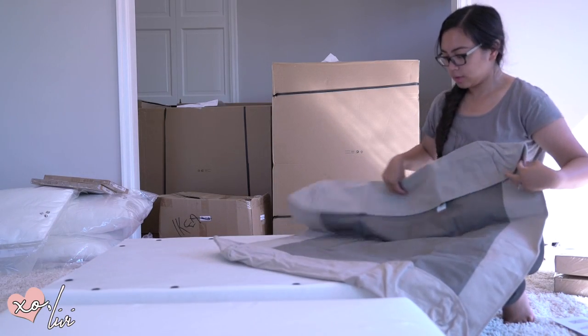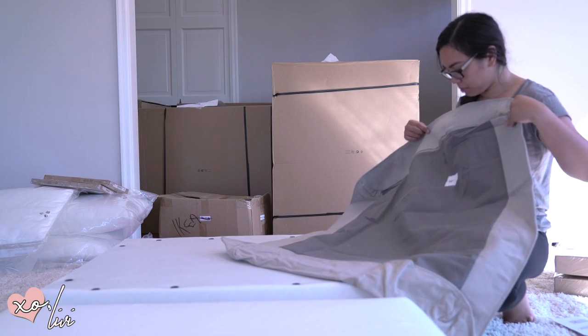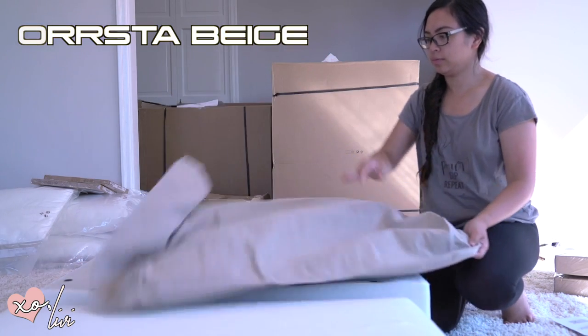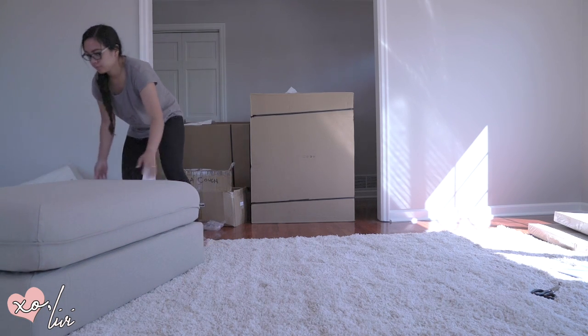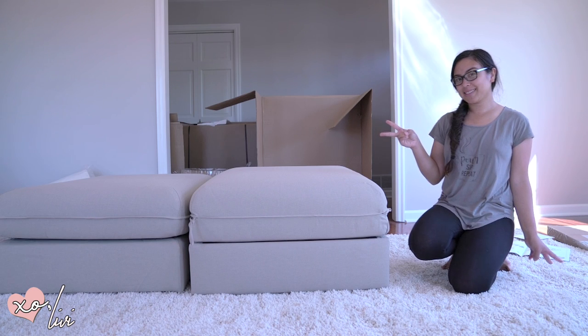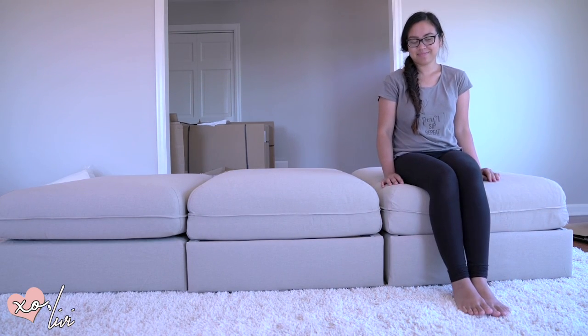This is the fabric that I was talking about. I chose the color Orsta Beige per IKEA's coloring, and this goes on all of it. It took a while to even put them on — I'm so tired, but when you want your living room furnished, you just keep on going.